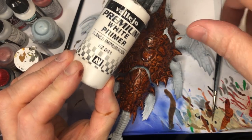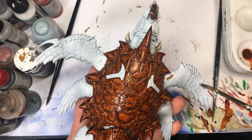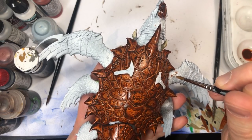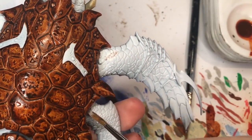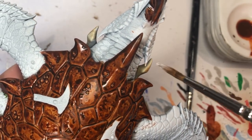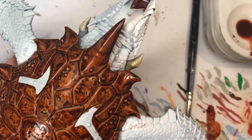Moving on to the skin, take any white you like — make sure it's not too thick and clumpy — and paint over any browns or inks that may have got onto the flesh of the Leviadon. We're going to use the speed paint technique to tint the surface and you don't want those brown splotches showing through.